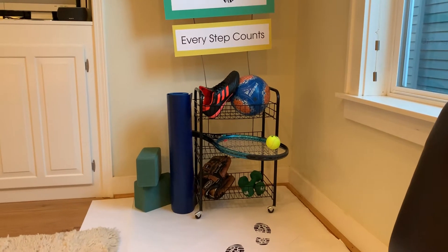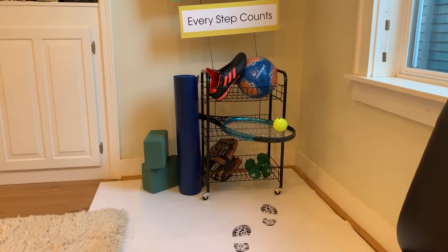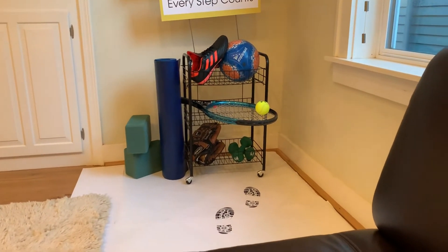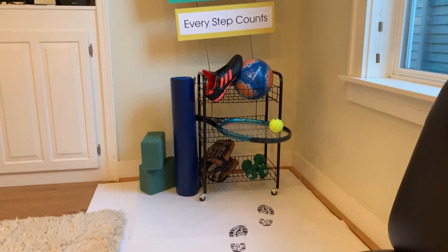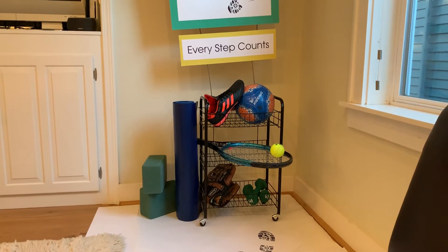I also have some soccer equipment, some tennis equipment, a baseball glove, weights, and yoga equipment to show off how much sports are fun for everyone.